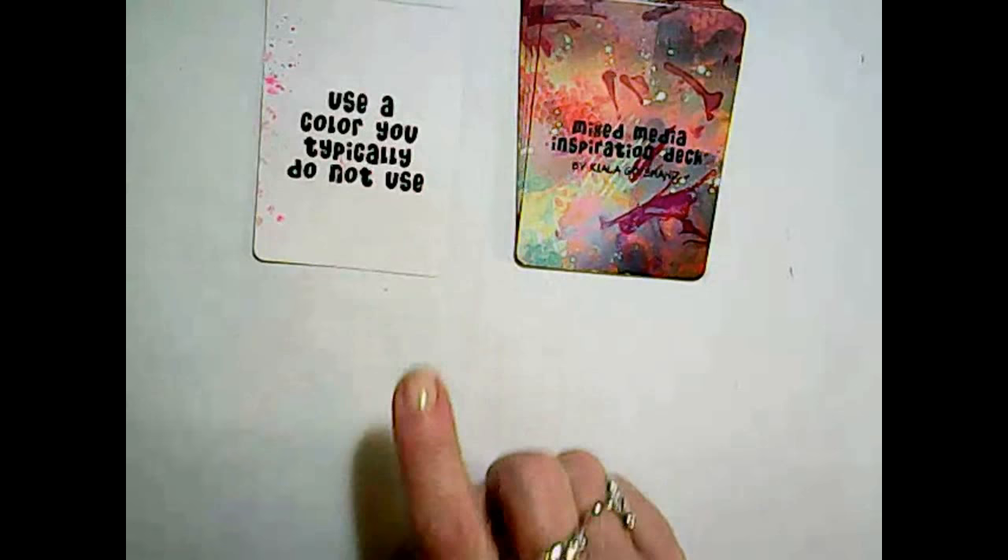The first card says: use a color you typically do not use. I'm going to grab my art journal and pick a color I don't normally use. As per usual, I'm using my DecoArt — I'll put all links to the supplies in the description box below. I've prepared the page by putting wax paper down and some masking tape but I did not gesso this time. Our prompt is to use a color you typically do not use, and I decided to go with brown.